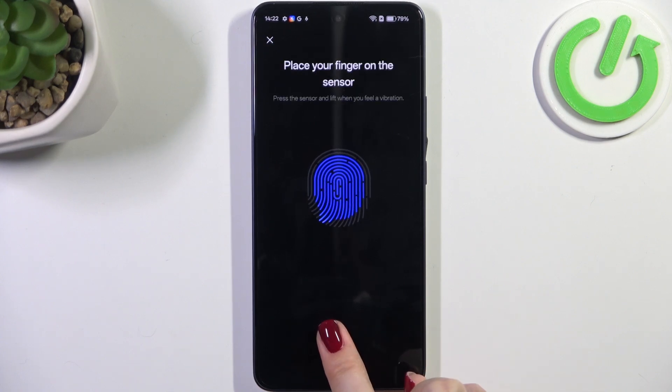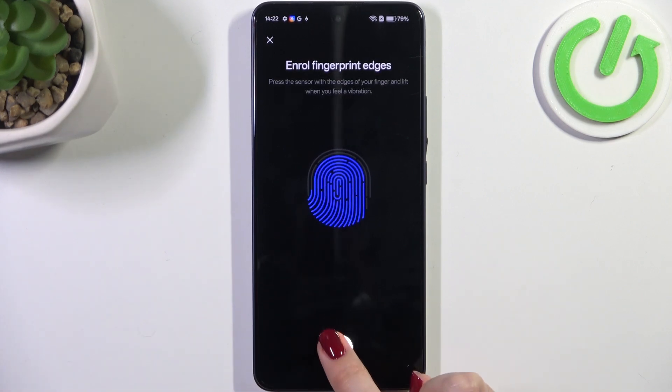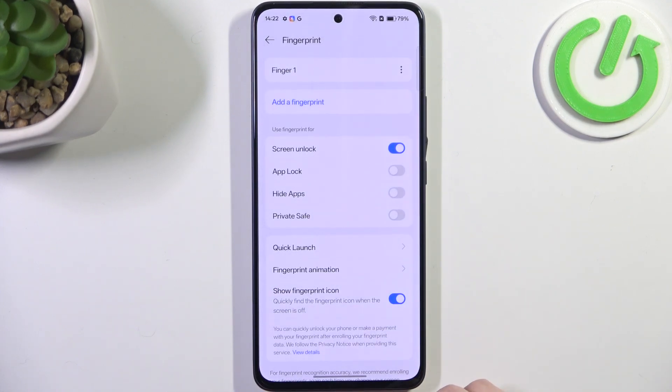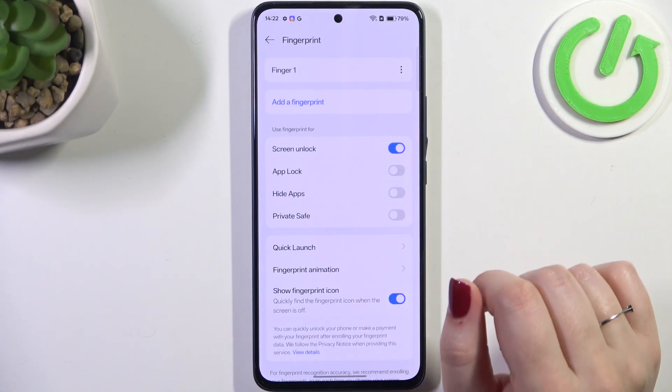Try to catch every part of it for better recognition — you can see the progress right here. Once done, tap on Done and here we've got the fingerprint section. The fingerprint we just added can be renamed, removed, or you can add another fingerprint.